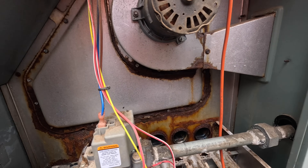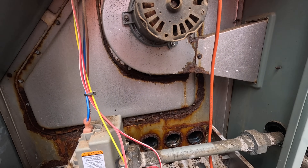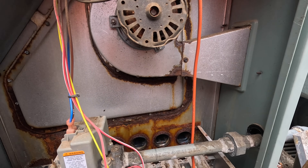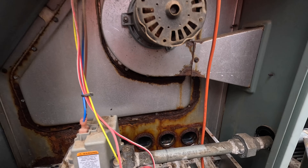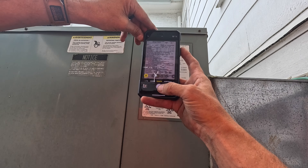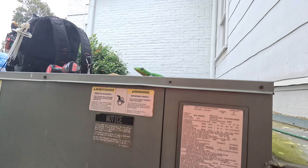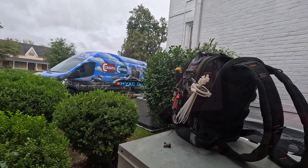I guess that's all I really need to see. So a heat exchanger and a one horsepower X13 blower motor — that might be all she wrote for this. Alright, let's get this squared up and I'll bring you along as I work up an estimate.